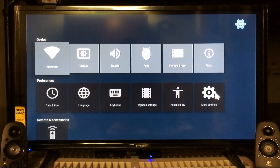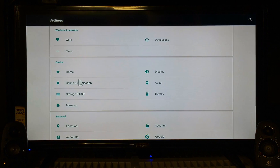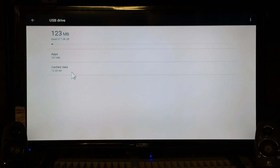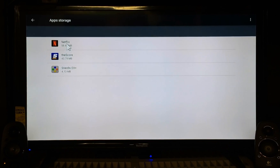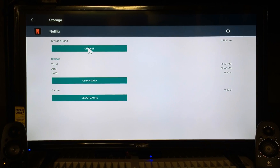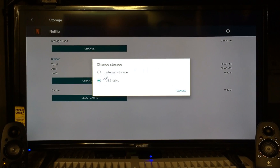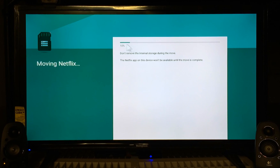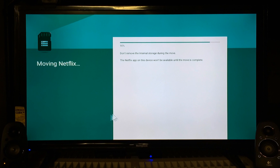Now we're gonna reverse it and put everything back on internal storage. Go to Settings, More Settings, Storage and USB. Instead of going to Internal Storage, go to USB Drive, click that, go to Apps, go to Netflix. Hit Change and we're going to take it from the USB to Internal Storage. It says moving Netflix and its data to Internal Storage will take only a few moments. You won't be able to use the app until the move is complete. Click Move. It loads about 10 seconds and it'll go all the way over.